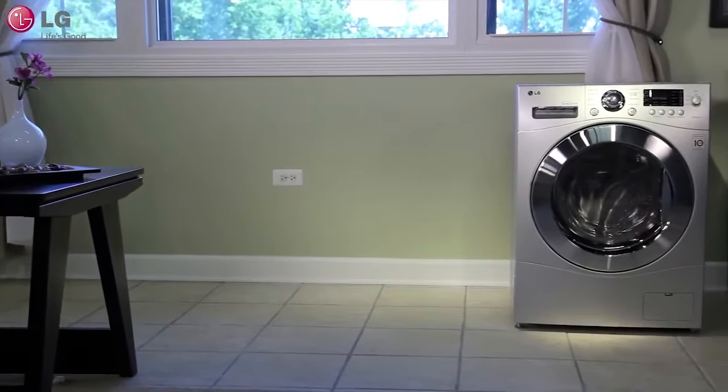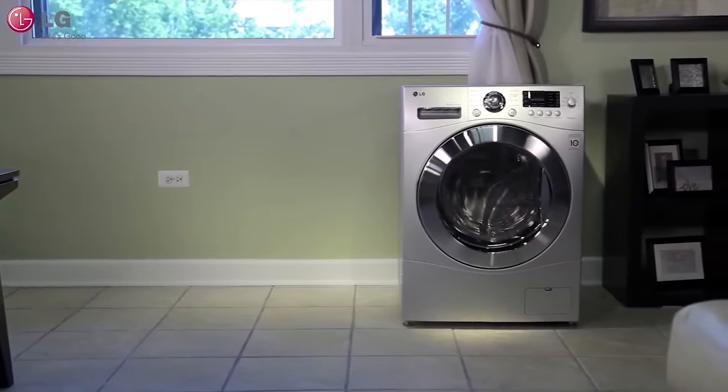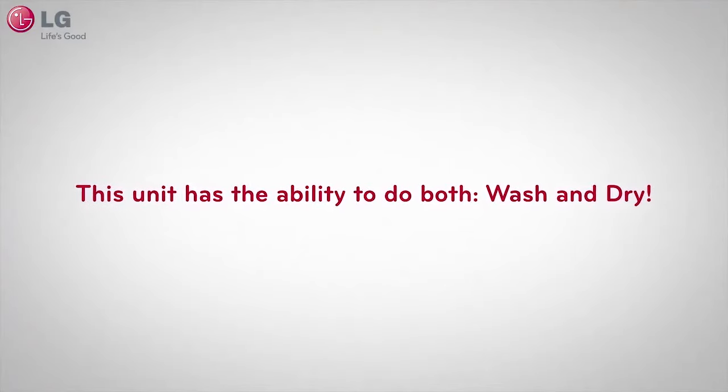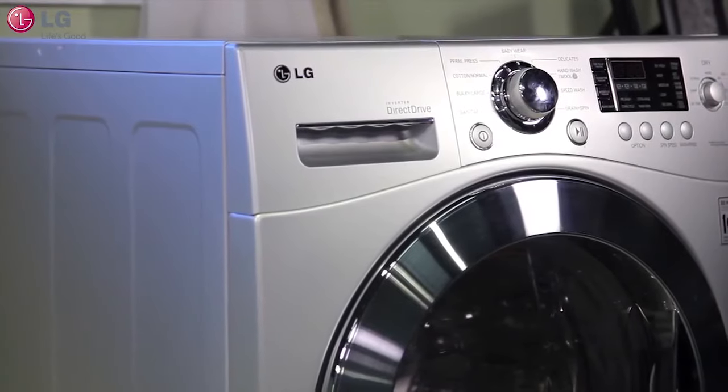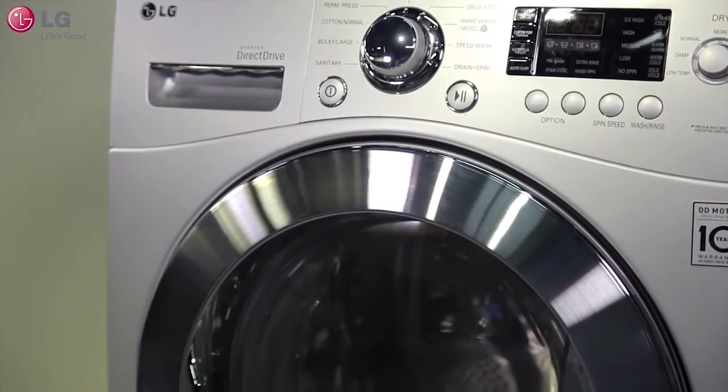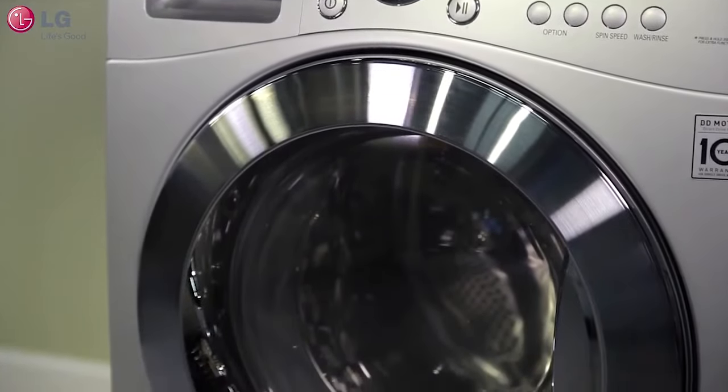What says innovation and design better than LG's combo washer and dryer units? This sleek unit has the ability to do both wash and dry. In this video, we will show you how to properly use the dry function on your LG washer dryer combo unit.